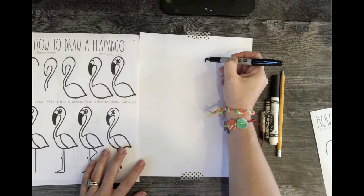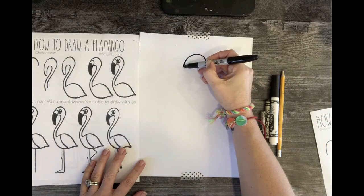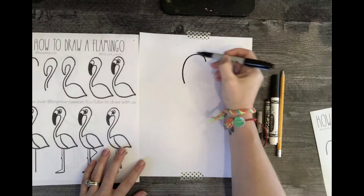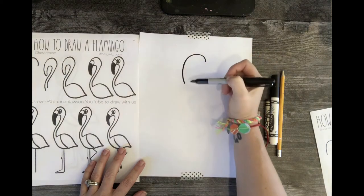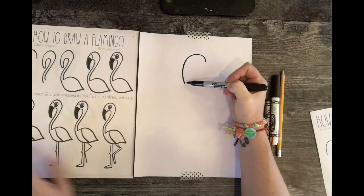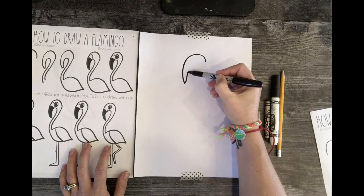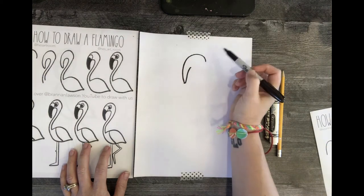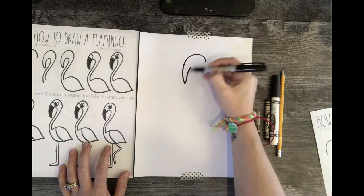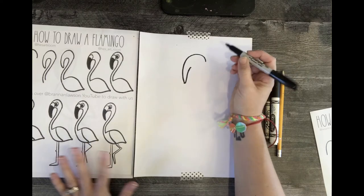Start with a half circle and extend it down some so it's kind of like an upside-down J or a hook. The bill or beak of a flamingo is kind of curved. Once you get that, come up some — do not connect these two. This is the top of the head and the beak, so it's like two J's put together.